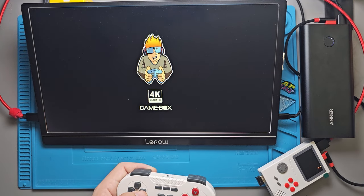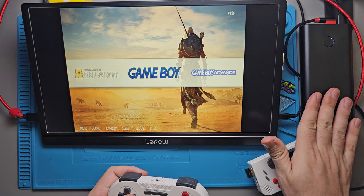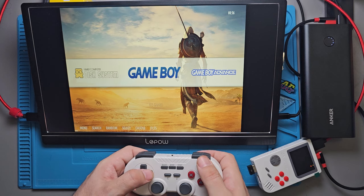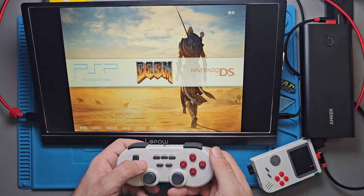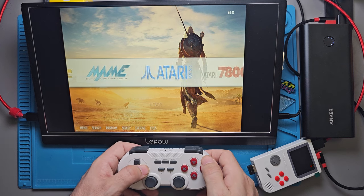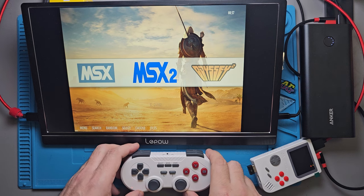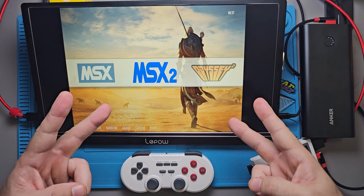Alright, you guys — we got the 4K Ultra HD Game Box, a tiny little system running portably on a portable monitor with no wall plugs needed. Batteries in the controller, 2.4 GHz dongle, and all these systems on a 128 GB card. If you want to know if something is on this card or if a specific game plays, feel free to ask in the comments. Sorry if this video was a little long — I stumbled through a lot of it, but I hope you got something out of it. I appreciate you watching. See you on the next one. Peace.